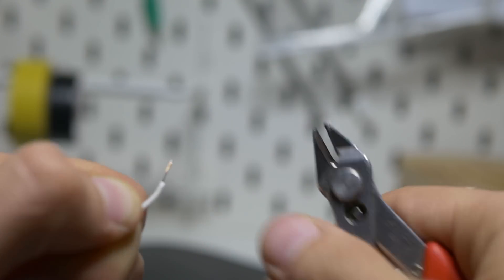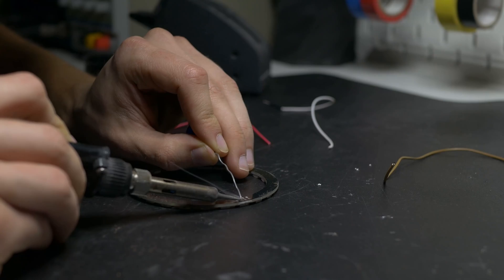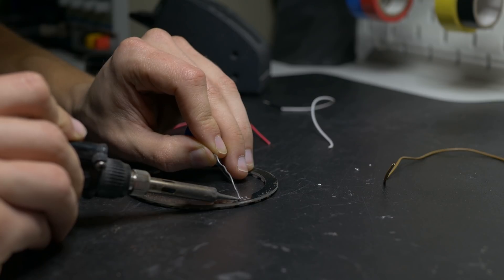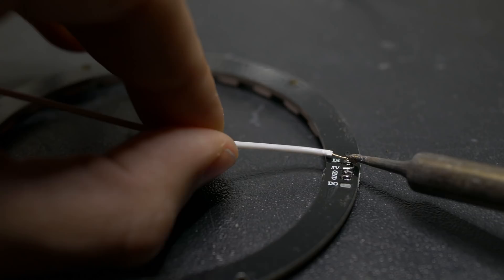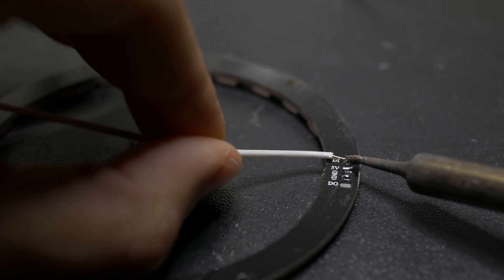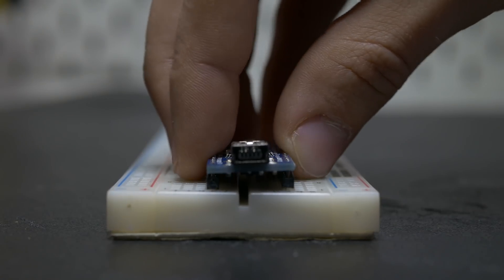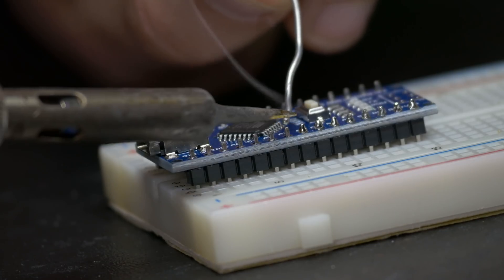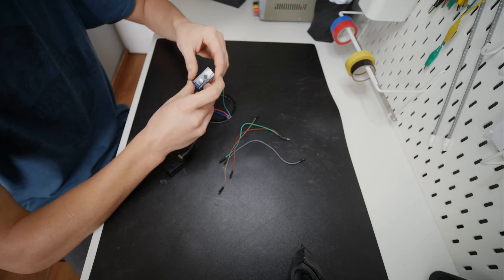Then it was time to start working on the electronics and programming, which again is super, super simple in this project. The communication between the air quality monitor and Arduino is done through serial, so it's super simple. For the NeoPixel ring you have a great library by Adafruit — it's super simple to use, just one wire for communication and of course GND and 5 volts. I power this through USB so you can power it with a phone charger or anything with a USB on your computer.